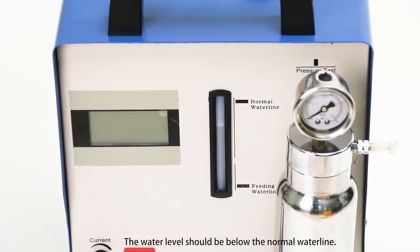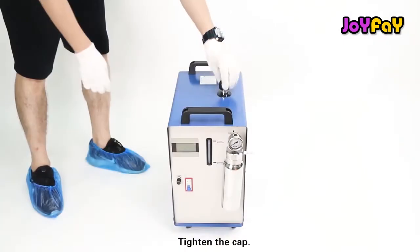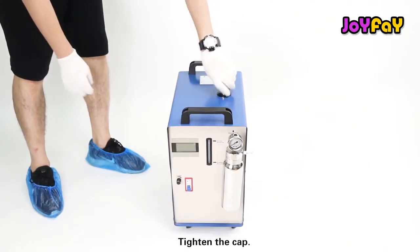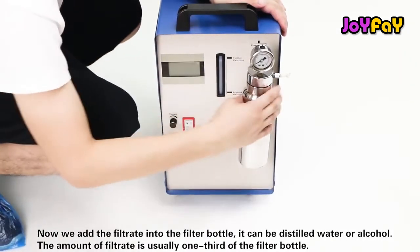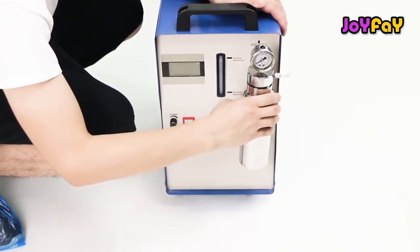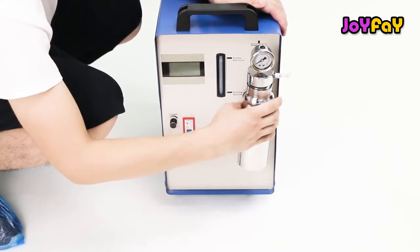Plastic containers will be okay. The water level should be below the normal water line. Tighten the cap. Now we add the filtrate into the filter bottle. It can be distilled water or alcohol. The amount of filtrate is usually one third of the filter bottle.